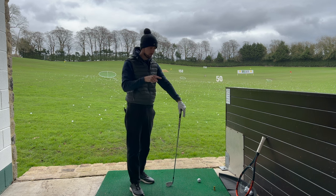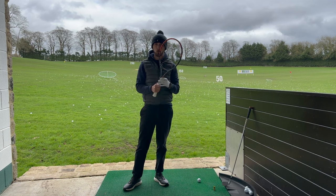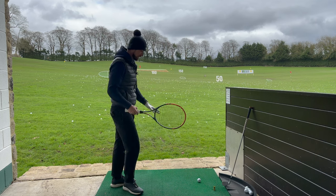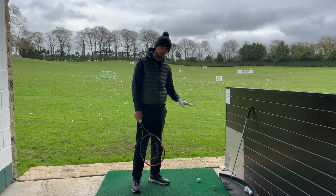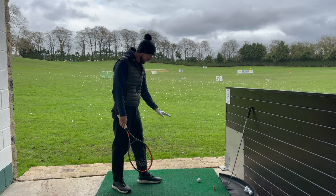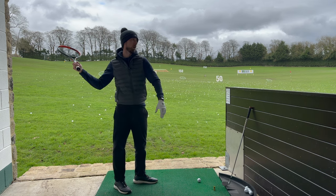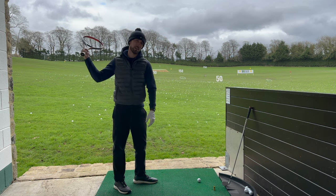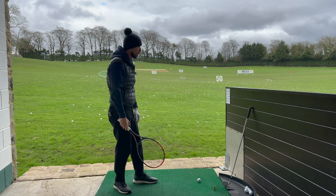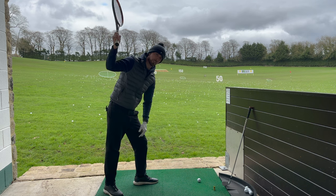I'm going to show you a drill with a tennis racket that's going to help change this. A lot of us that play golf also play tennis or have had some experience with a tennis racket. What I want you to imagine is that there's a ball on the floor — maybe a couple of inches off the ground, it hasn't bounced very high, and we're trying to hit that ball. We would never take the racket away and end up with our shoulders level, because to get back to hit that ball we'd have to compensate to get down to it. Instead, we take the racket away at an angle that's going to allow us to get back down to the floor again.